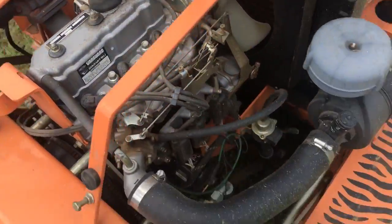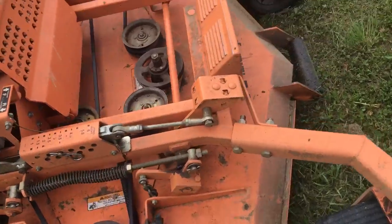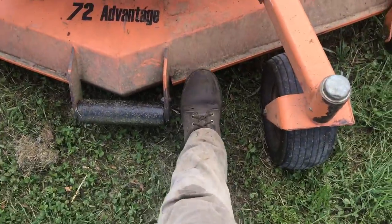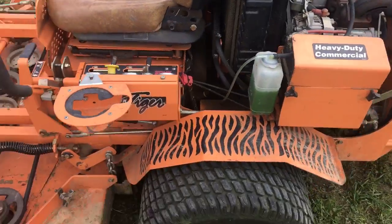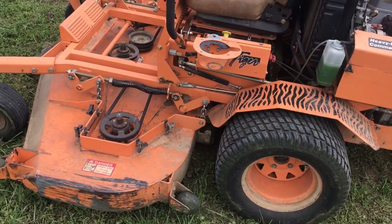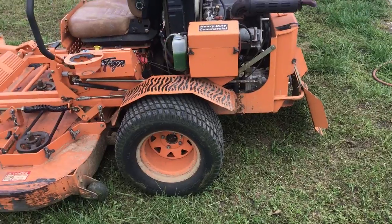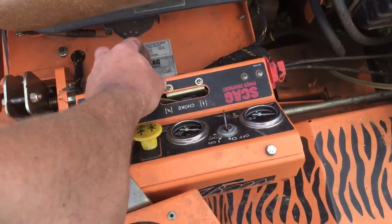Just a nice, neat setup and everything on it is simple, durable, effective. It is extremely simple to work on. We've been so far behind the past couple three years — the neighbor's been mowing for us — and having people mowing, it's nice to have a durable machine. It just purrs like a daggone kitten. It's a good little unit.